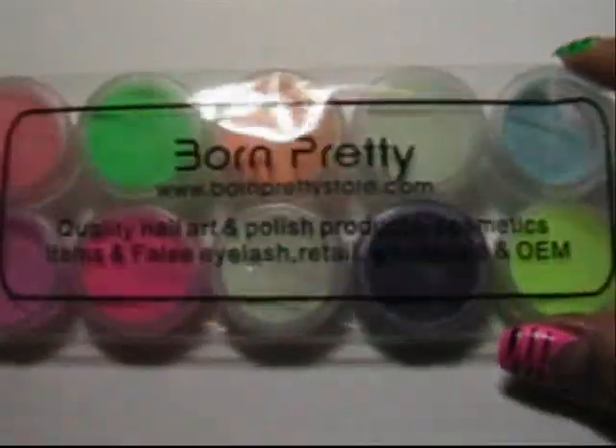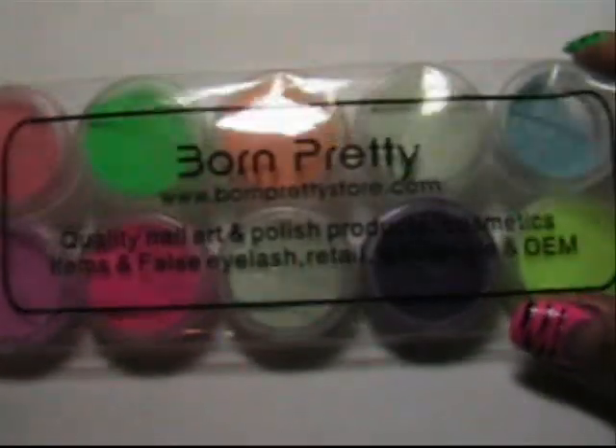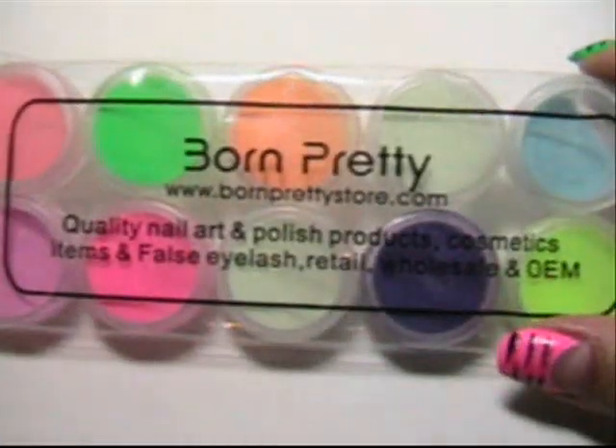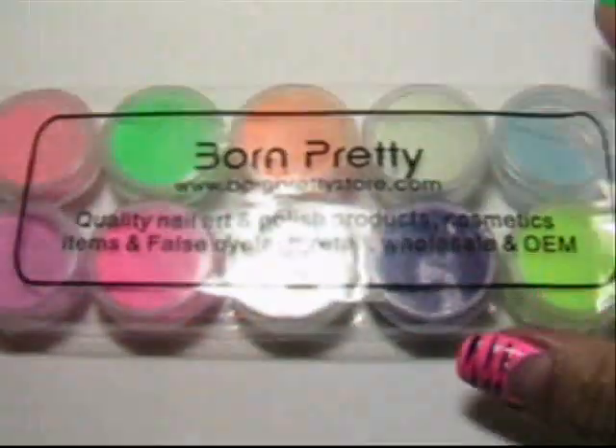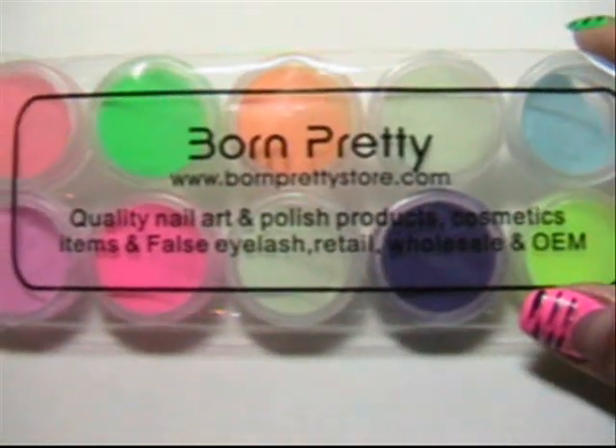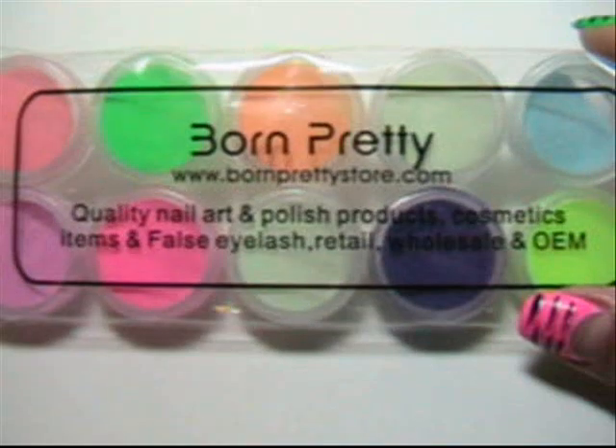I'm pretty excited about using them and I wanted to use all the different colors that they have — spring's coming and all the fun colors. I have a light over this and I'm letting it charge. I will turn the light off and we will see how the glow in the dark powders look, and you can see that they are pretty bright and they illuminate pretty well.